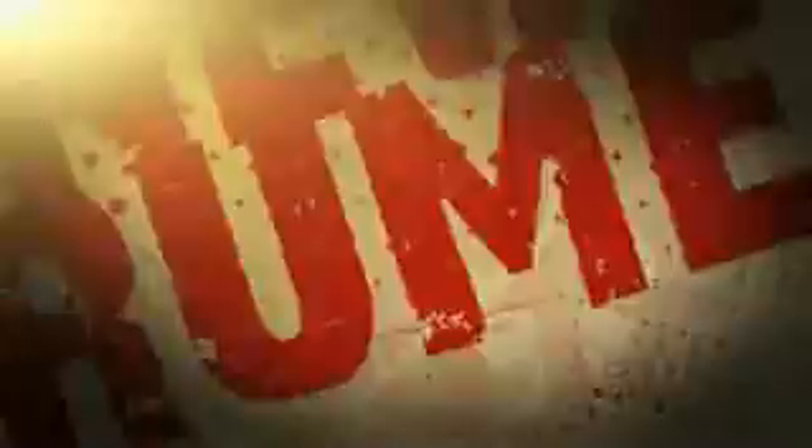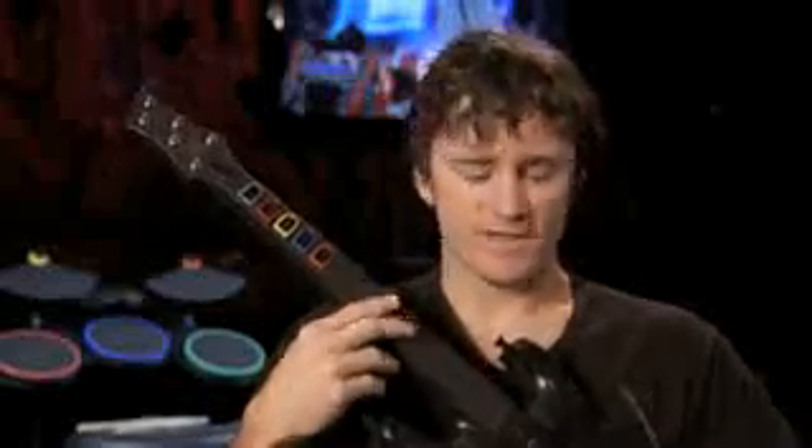Guitar Hero World Tour — this year it's all about playing as a band. We've done a lot with the guitar. This is a prototype of the new guitar. We've got a new touch-sensitive strip that lets you tap instead of strum, so you can play the frets and tap to strum. There are also tapping sections where all you have to do is tap, and slide sections where you can move your hand back and forth to catch the notes.